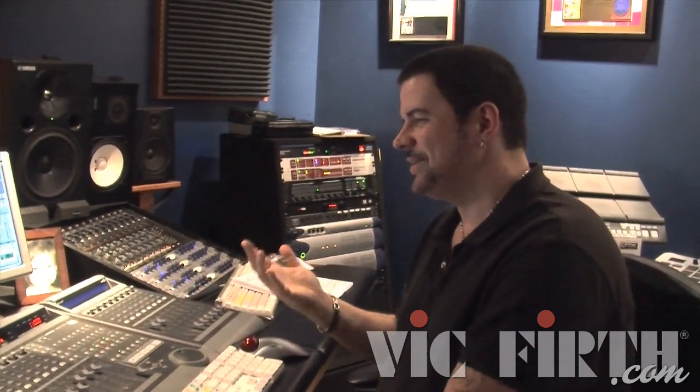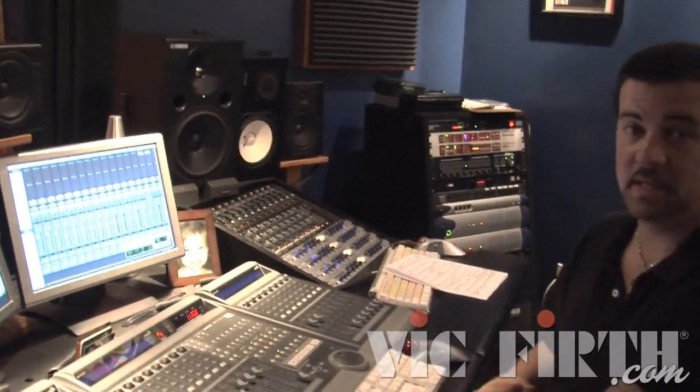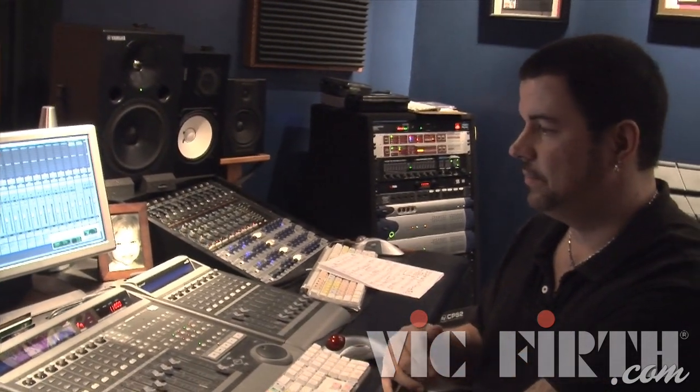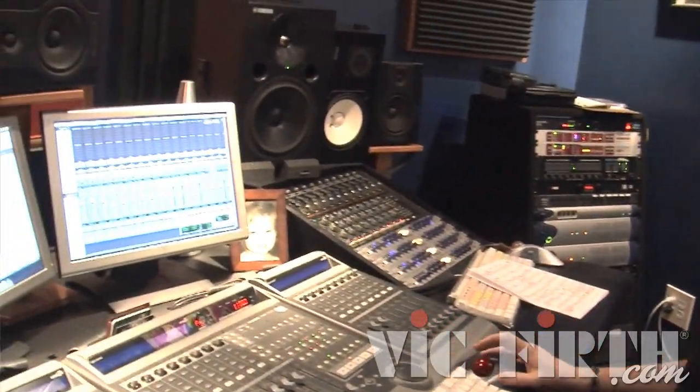What I got today is a track that came in for a rock band. They sent me the stem but didn't send me the tempo and didn't send me the click. That's okay — I know them and I've worked with them a bunch, so we'll give them some slack.